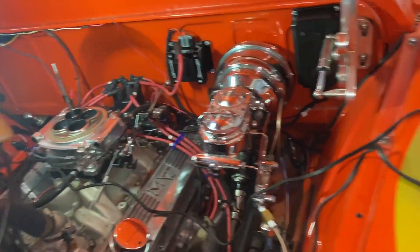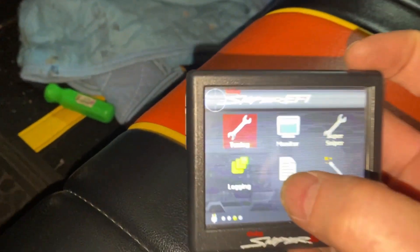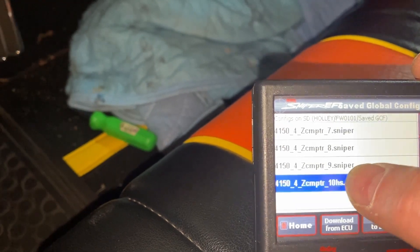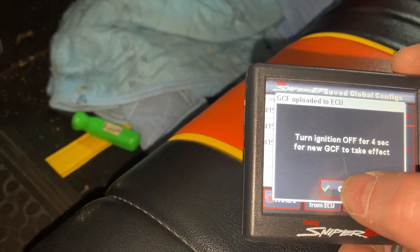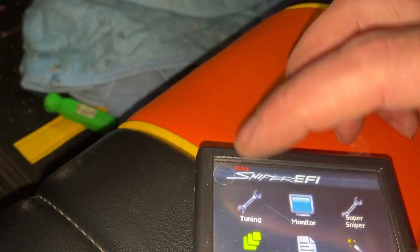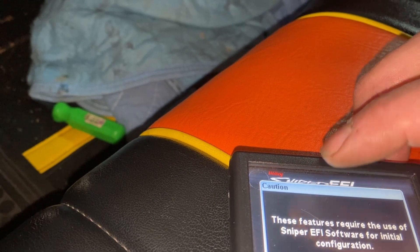Everything's wired — the coil wire on, the spark plug wires on, and the battery's hooked back up. Now we've got to load our new configuration file. We go to File, global settings, and load my '10 HyperSpark,' then upload to ECU. Then we have to turn it off for it to take effect.